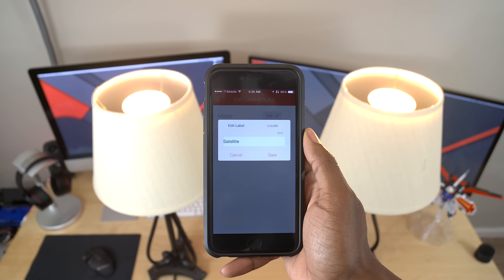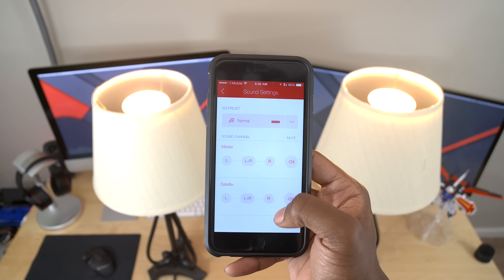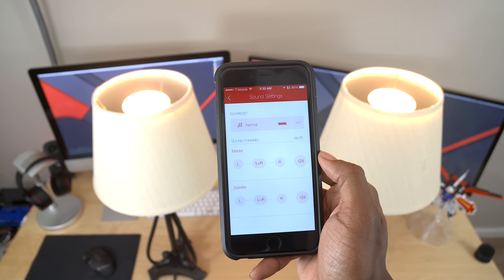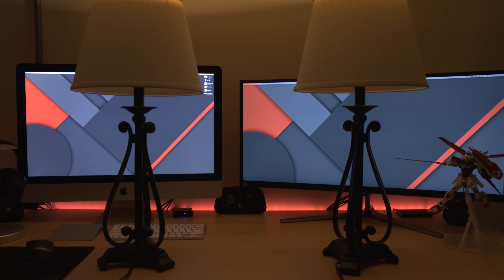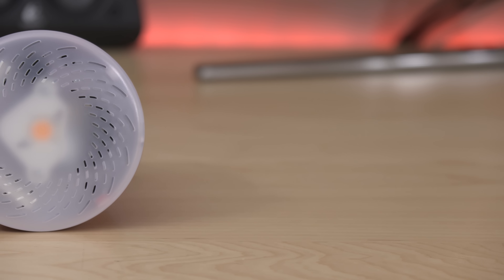Since this is a Bluetooth smart bulb, it's controlled by your smartphone or tablet. You can download the Sangled app from the App Store on both iOS and Android, and the app gives you full control of the bulbs — giving you access to an on/off switch, brightness dimming control, speaker volume, and even individual dimming controls on each bulb. You can even name the bulbs in case you have them spread out and want to know exactly which one you're controlling. You can also add more bulbs to deck out an entire area and get some crazy surround sound, and control the stereo effect within the app as well.